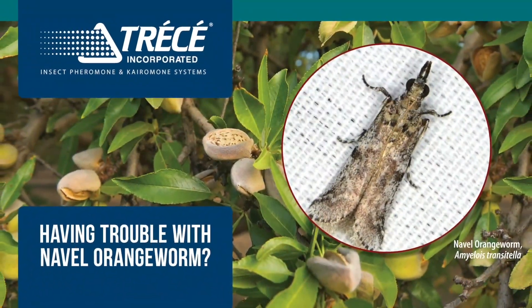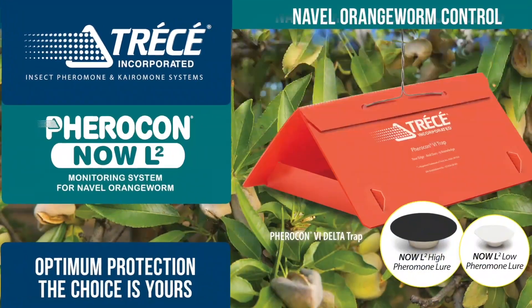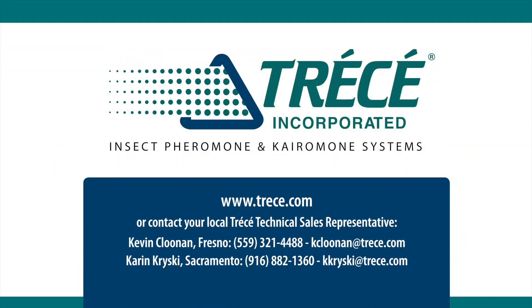Having trouble with navel orangeworm in the orchard? Miso Mating Disruption is your best bet to minimize loss and maximize profitability. Used with Tressay's new multi-gender lures for your monitoring program, you can achieve the quality yields you deserve. Contact your local sales rep today.